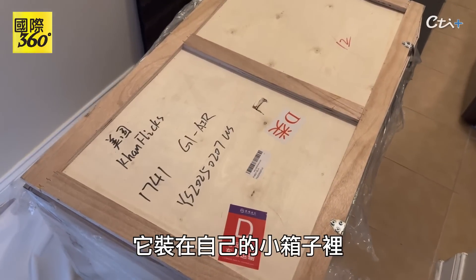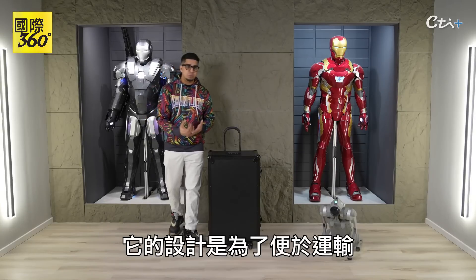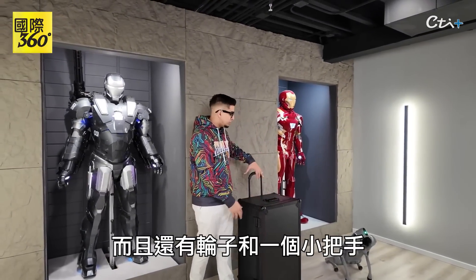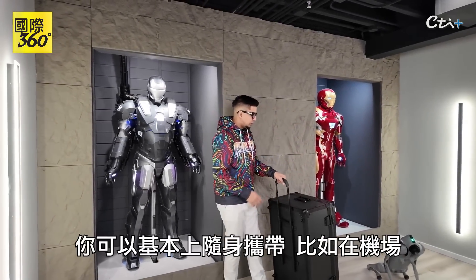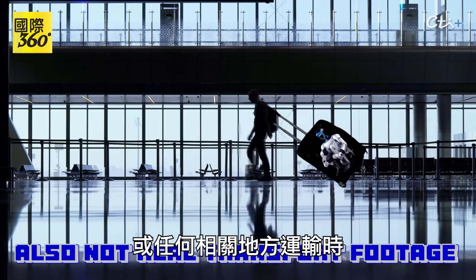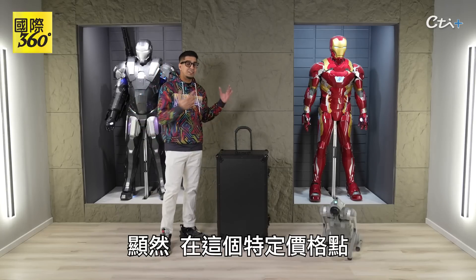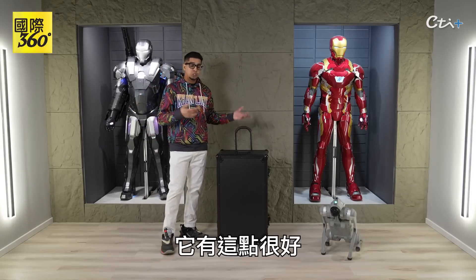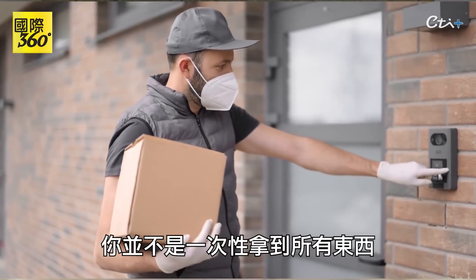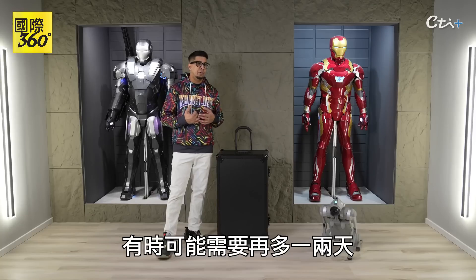It comes in its own little crate, which inside contains this particular container. It is designed to be able to transport — you have handlebars on both sides to lift up, and it also has wheels with a handlebar so you can essentially take it about if you're transporting it at an airport or anywhere. It's a nice, durable case. The battery was shipped separately, so keep in mind that when you get the robot, you do get the battery separate, and that might take a day or two extra.